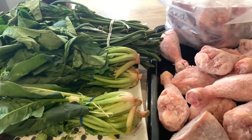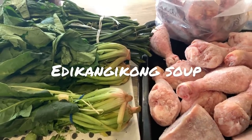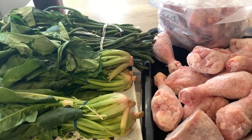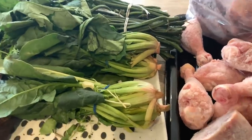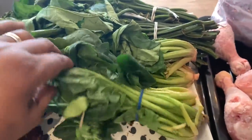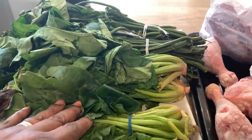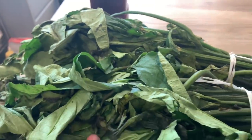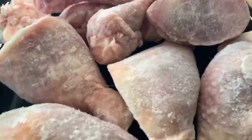Hello guys, welcome to my channel. In this video I'm going to be making Edikang Ikong soup, which is a very popular soup eaten in Cross River State and also Akwa Ibom State. In front of you here are the ingredients. This is spinach — normally water leaf is used, but if you don't have water leaf, spinach will do. Next to it you have pumpkin leaf or ugu, and you also have two dry fish.